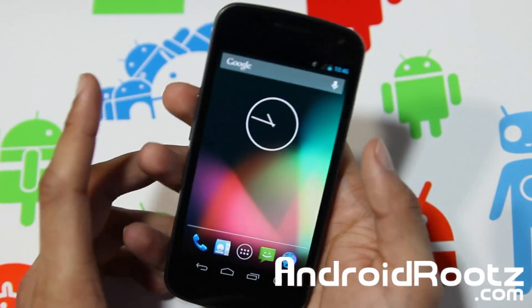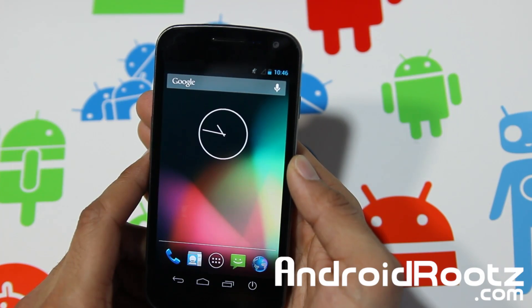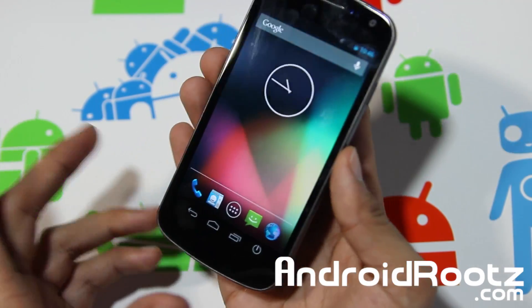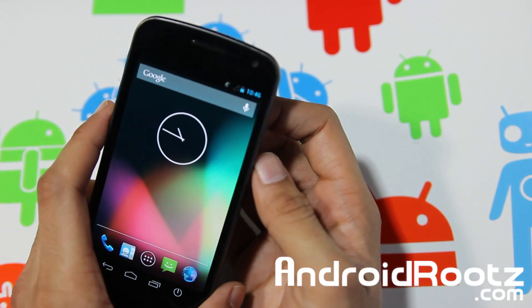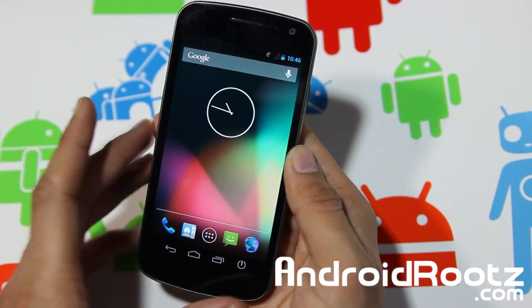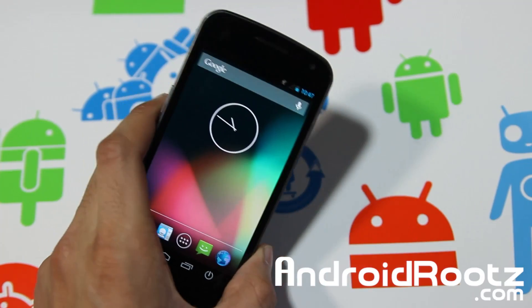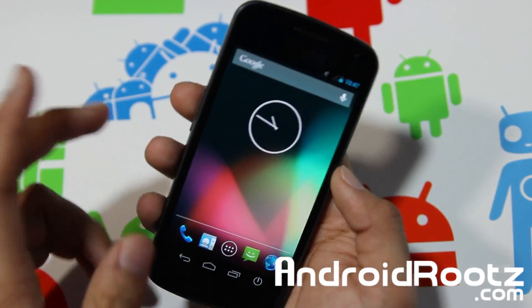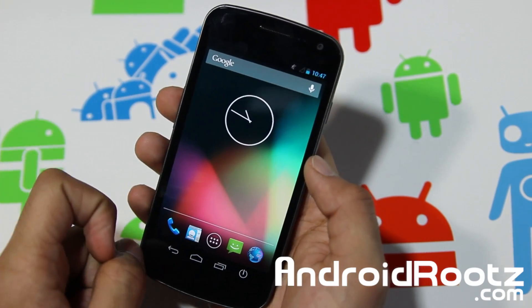Hopefully you did enjoy this ROM review of Carbon ROM for the Galaxy Nexus — all three major US carriers: international GSM i9250, Verizon, and Sprint. Thanks for watching. If you enjoyed this video, please don't forget to hit that like button in the bottom left-hand corner, as that really helps me out and shows your support. Please do consider subscribing to this YouTube channel. I do a lot of videos for devices like the Galaxy S3, Nexus 4, and Galaxy Nexus GSM. I'll have more devices coming this summer. Don't forget to connect with me through Twitter, Facebook, and Google Plus — all links are down below. Thanks for watching, peace.